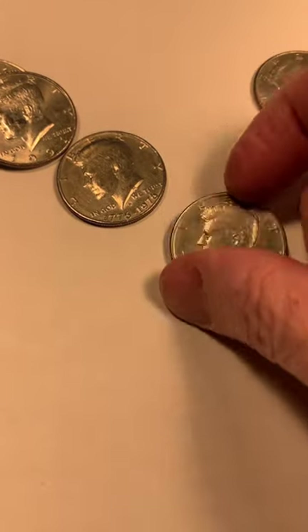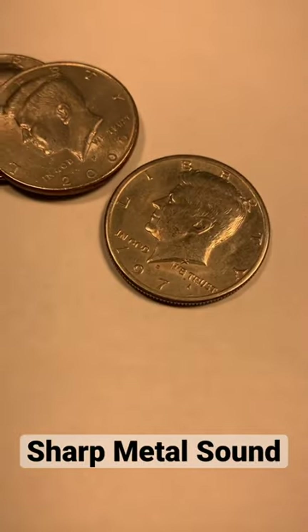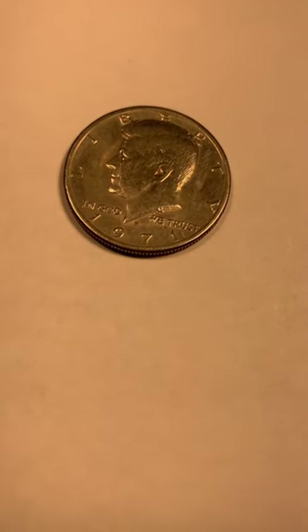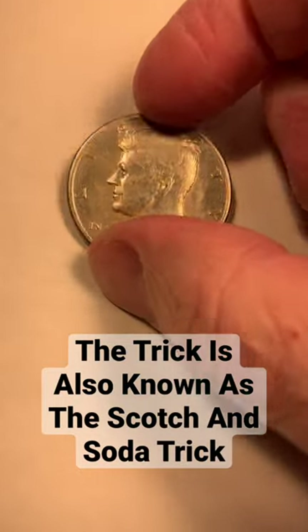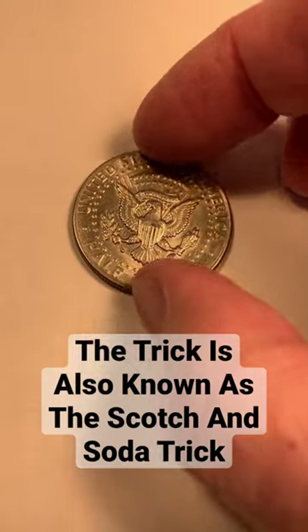Have you ever been hunting half dollars when you find one that sounds different versus another? Well, what you've probably found is a magic coin — a coin used in magic tricks. What you have is a 1971 D Kennedy half dollar, and as you rotate it you've got the back of the half dollar.